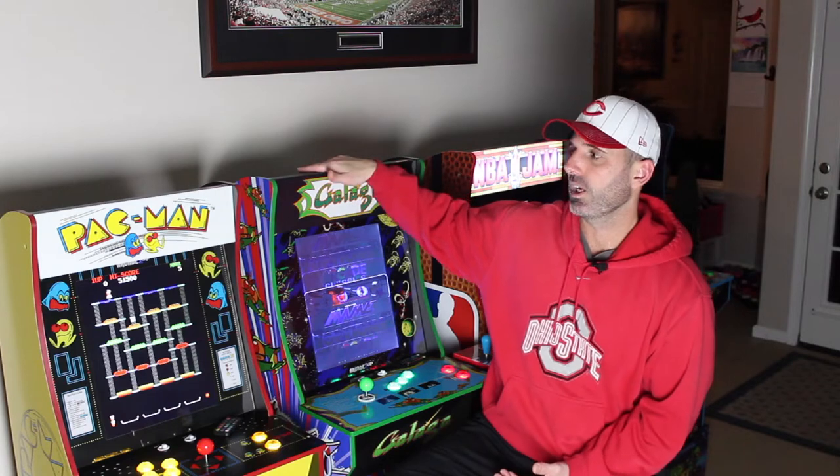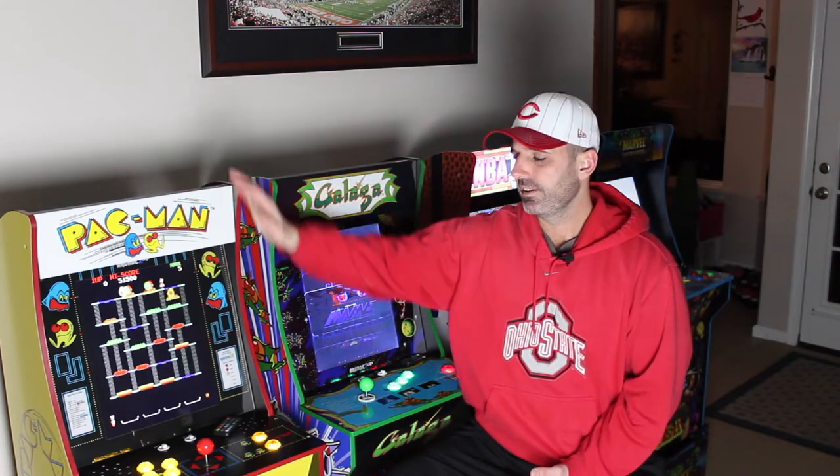Today we're going to be talking about my Arcade 1Up Galaga cabinet that I put a Raspberry Pi 4 in, so it's going to be a Galaga Pi 4 mod. I did a TMNT cabinet Pi 4 mod a couple months ago and you guys really liked that one. I said I had more coming — I did the Galaga one with the Pi 4 and the Pac-Man one with the Pi 3, which I'll get to in a later video.